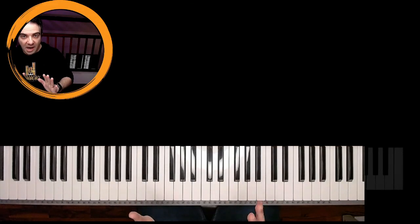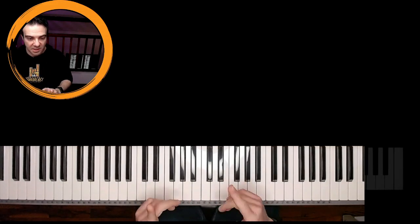Bliss could seem hard, very hard, but I try to give you a structure for this song so you can play it very easy.